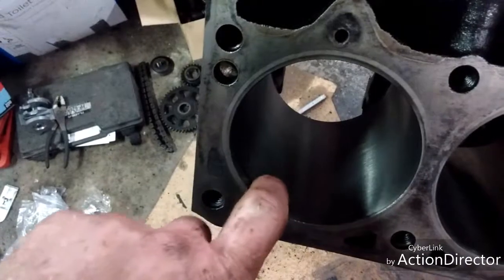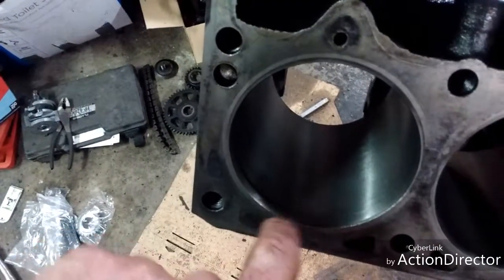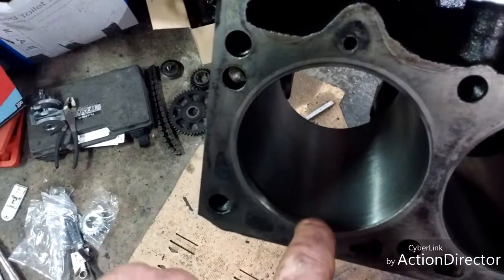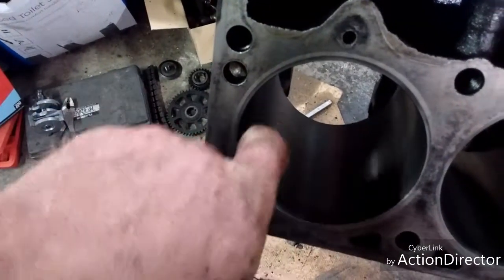See that little ridge right there? It's from where the piston was coming up and stopping, and the very top of the cylinder here doesn't get worn, so it leaves a little ridge.